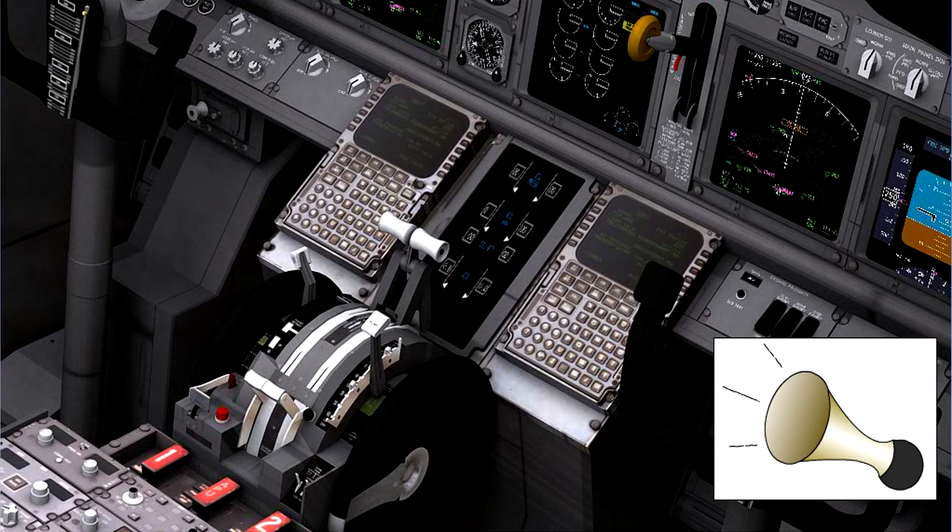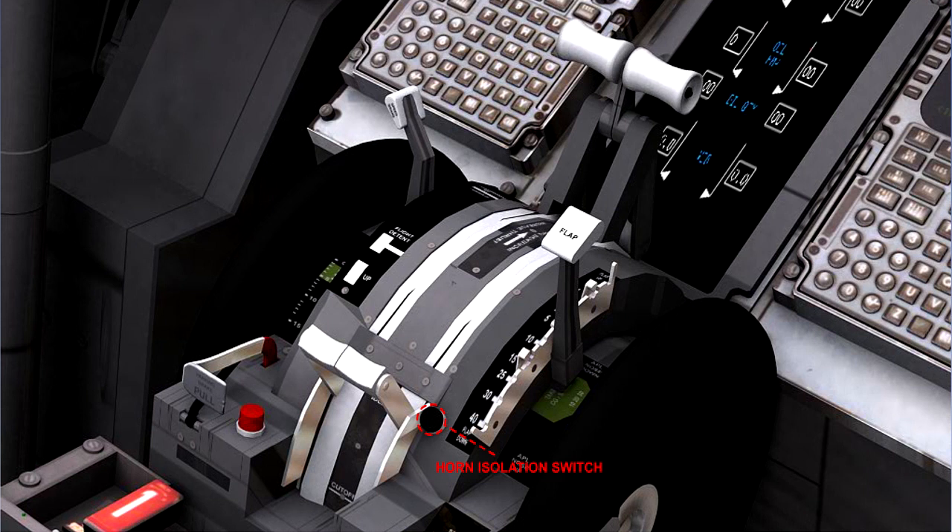To guard against landing with the landing gear not locked down, an aural warning is incorporated in the system. An aural warning isolation switch is often provided to allow certain flight exercises to be carried out without unnecessary warnings. Different aircraft types use different criteria for the operation of the aural warning and isolation switch, and these normally involve a combination of flap and throttle positions.